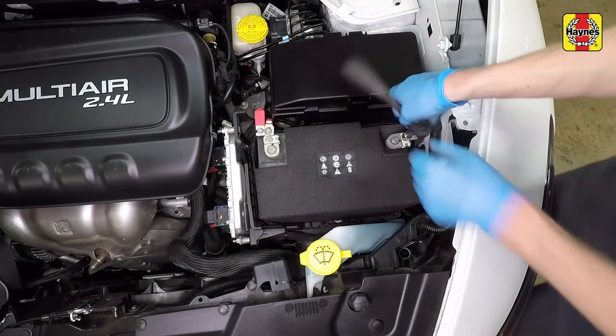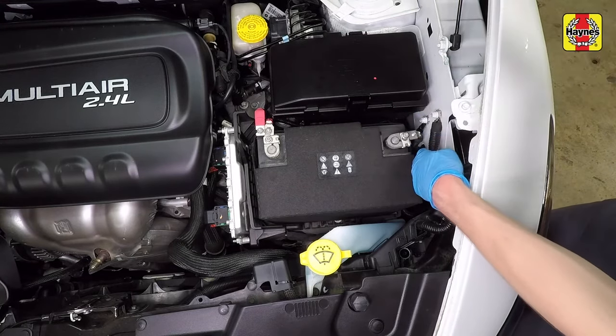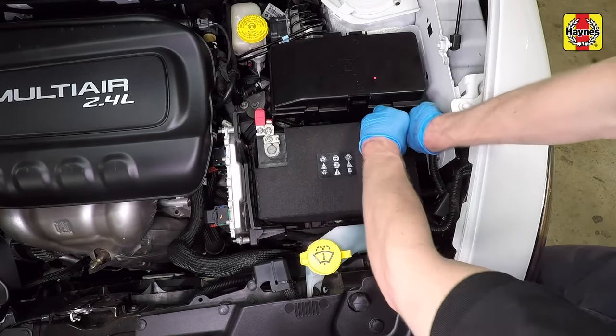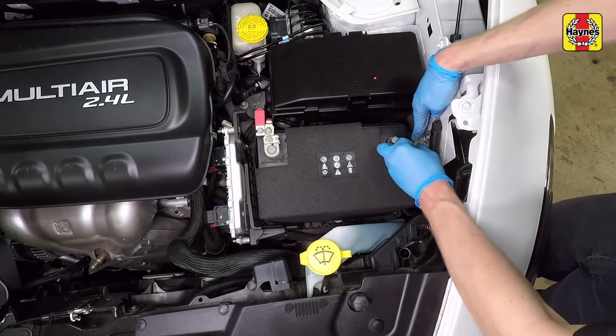Loosen the cable clamp nut. Insert a flat blade screwdriver between the clamp ends to slightly expand the clamp, then disconnect the cable from the negative terminal of the battery. Once the cable has been disconnected, secure the cable end away from the battery terminal.